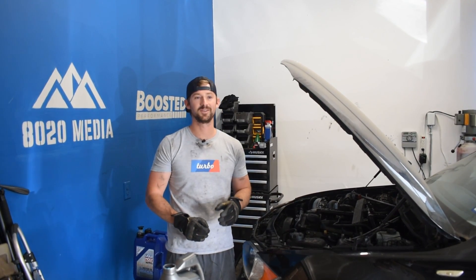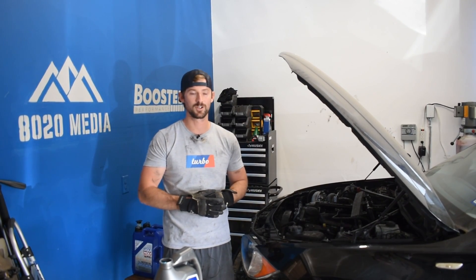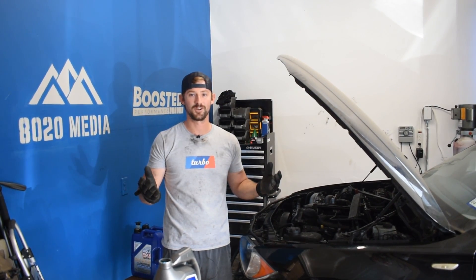Odds are probably pretty low that it starts. If it does start, I'm guessing we're going to have a lot of check engine lights and codes going on. But go ahead and give it a turn and see what happens.